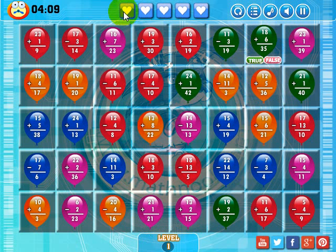Let me go over the board. You have five lives. If you run out of time or you run out of lives, the game will be over. You lose a life by answering one of these true or false questions incorrectly. If you want to restart the level, click this button. This button takes you to the main menu. This toggles the sound on and off, this toggles the sound effects on and off, and this will pause the game.